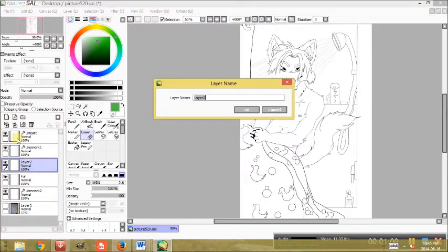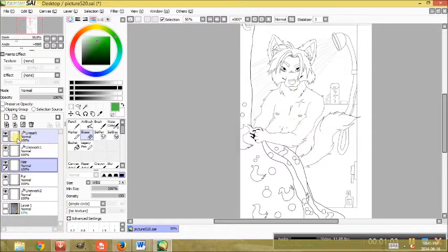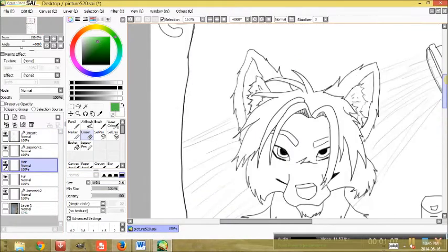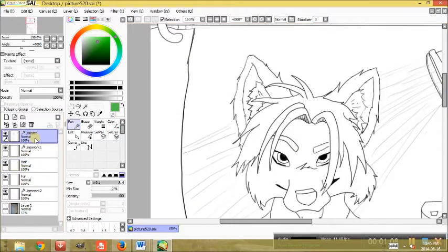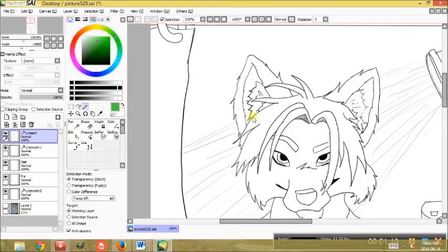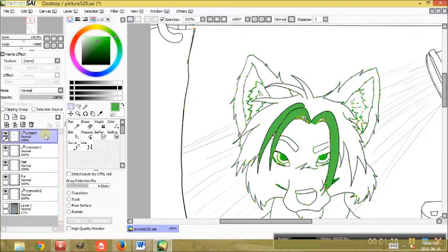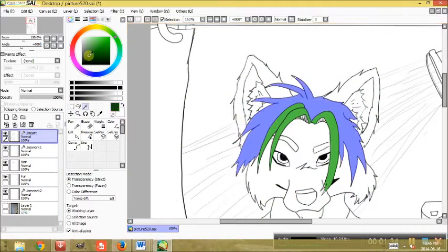I'm going to start out working on his hair. Now if your line art is solid, i.e. you haven't left any gaps anywhere, you can take the magic wand tool. Make sure you're on the line art layer. Essentially what you're going to do is click on the areas you want to color — it'll be highlighted in blue — then go back to the base layer, so the hair layer, with the color, and you can click the bucket and just fill the color in. It's a lot faster that way and it will stay in the lines.